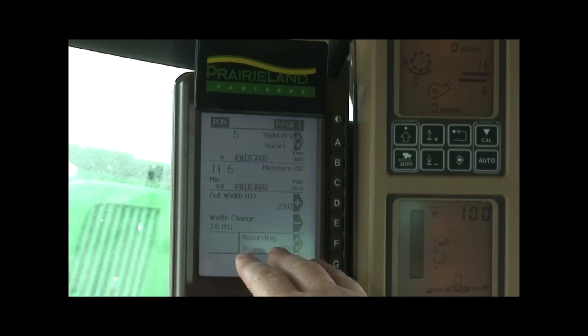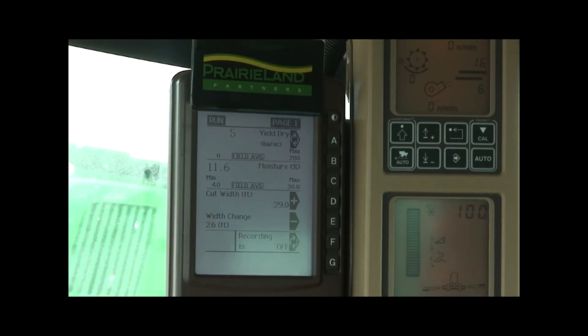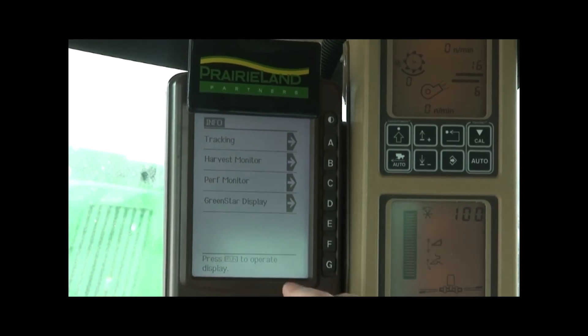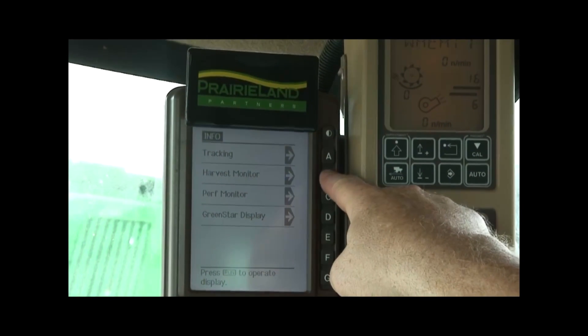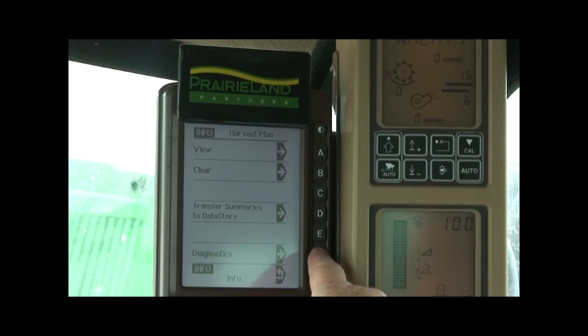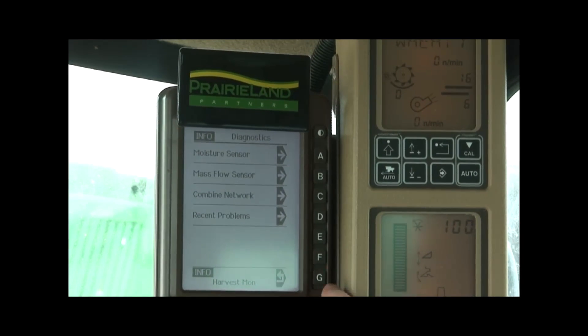In a normal running screen where you have your harvest moisture and yield display, we push the Info button. Pushing the Info button, we're working with the harvest monitor today, so we'll push B for harvest monitor, which then allows us to come down to diagnostics and we'll go to F for diagnostics.